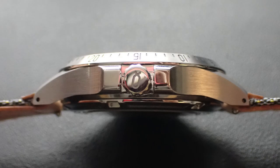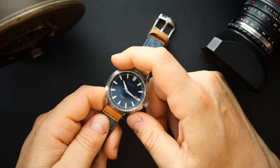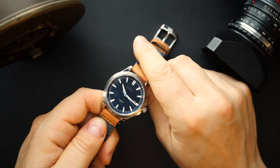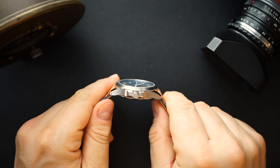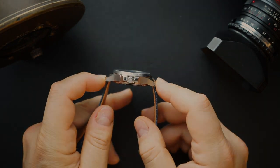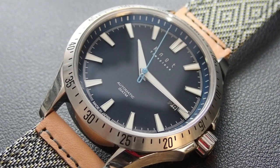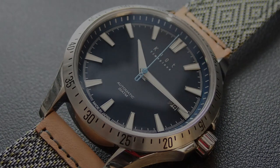The crown is really nice. It's a 40 millimeter watch — a true 40 millimeter; I measured 39.9mm. It's 11.4 millimeters thick, with a 48 millimeter lug-to-lug measurement. You also get drilled lugs, and the lug width is 18 millimeters.